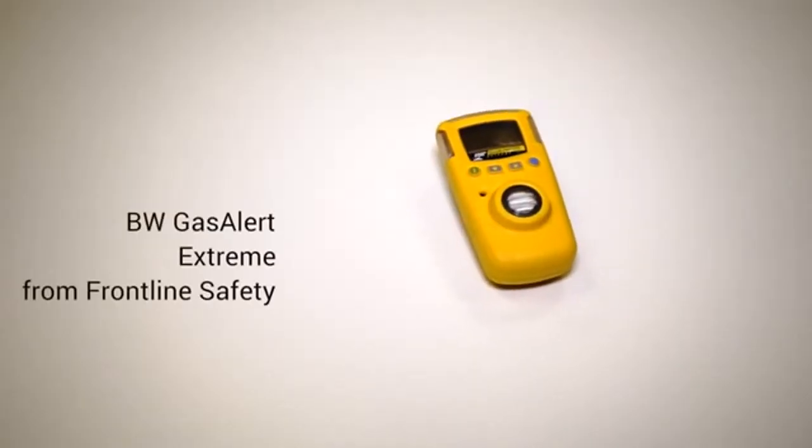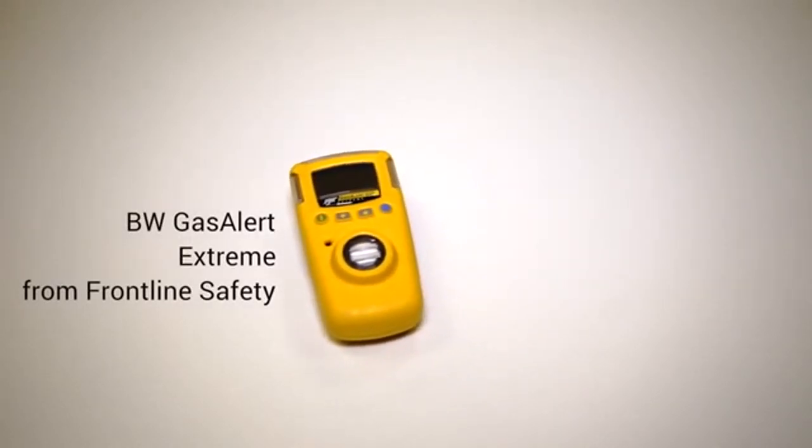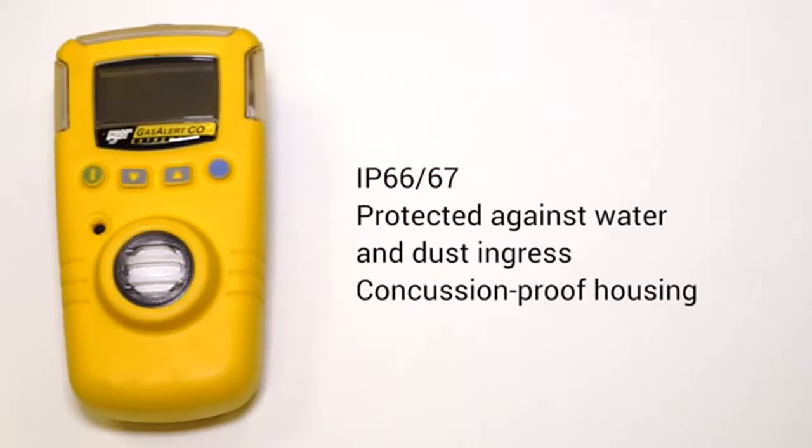Hi, I'm Craig from Frontline Safety and I'm going to talk to you about the BW Gas Alert Extreme. This is a really robust unit — it's got an IP66-67 rating, so it protects against dust and water ingress.